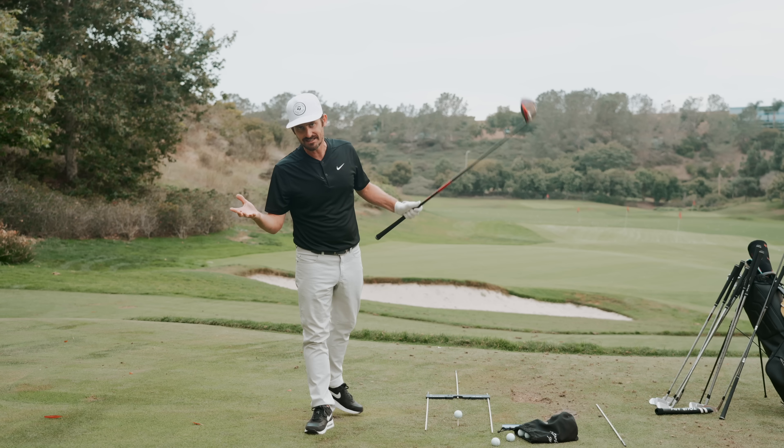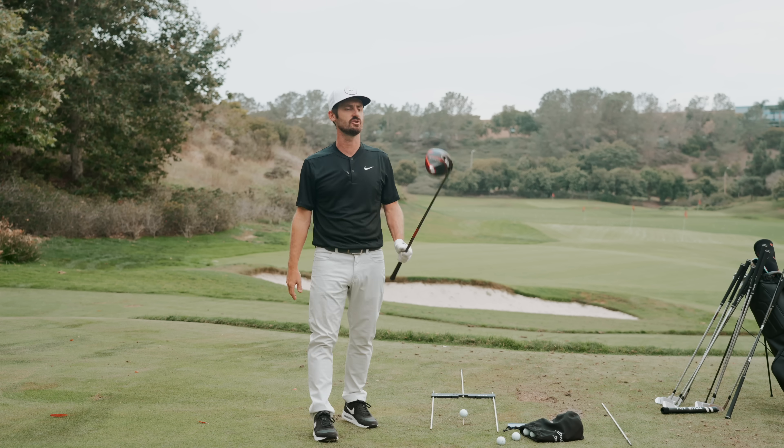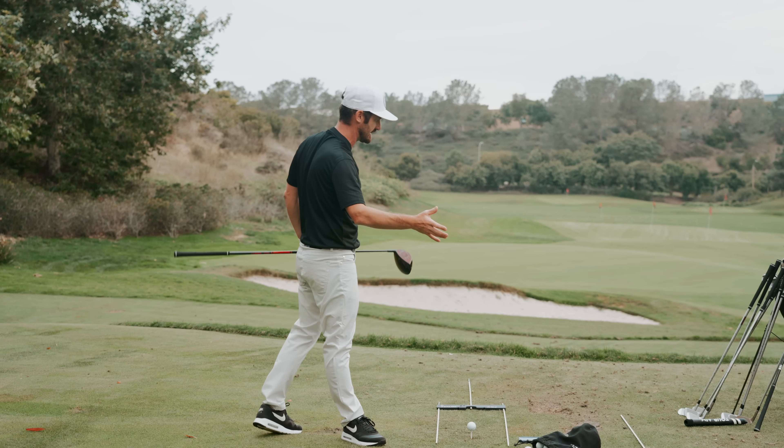This is Cat 5. The way they do their stuff — Cat 5, Cat 6 — they base it on speed. The higher the Cat, the more speed you have. But it has a higher modulus tip section. What does that mean? A higher modulus tip section.